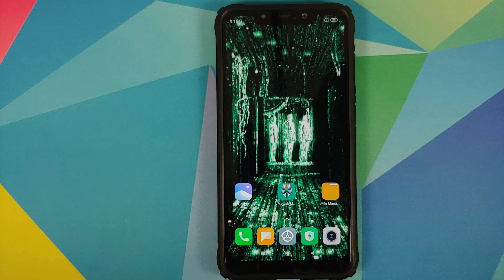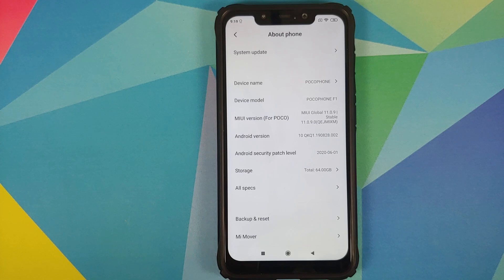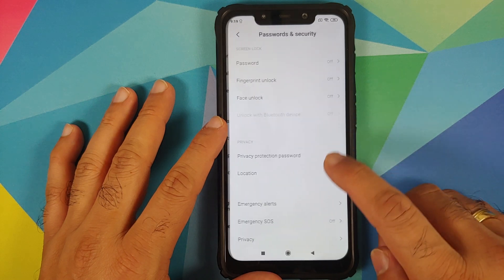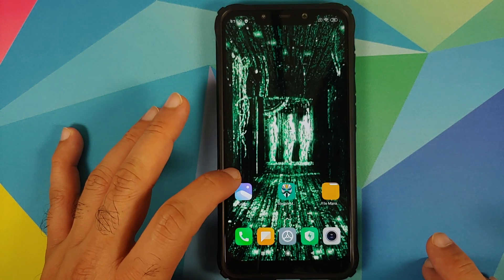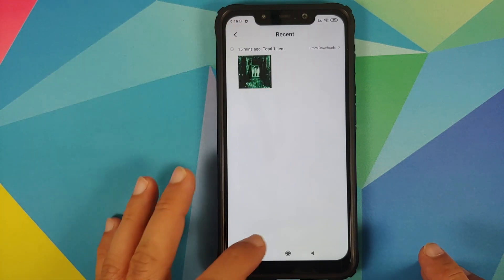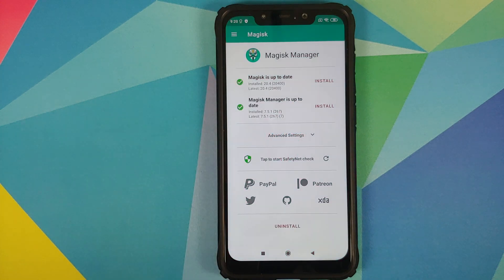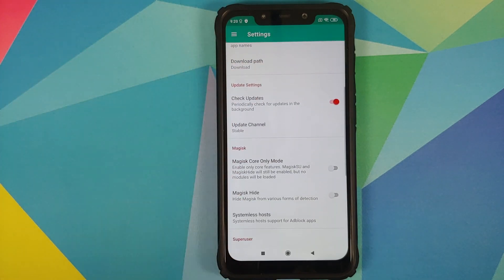We are on the lock screen. Let's unlock and go into Settings > About Phone — we have successfully updated to MIUI 11.0.9.0 based on Android 10. In Settings > Password and Security > Privacy, the phone is still not encrypted. In the Gallery, my picture from The Matrix is still there — no data was wiped. The wallpaper is still the same. Opening Magisk: it is up to date, and Core Only Mode was disabled, meaning all modules should now be working.